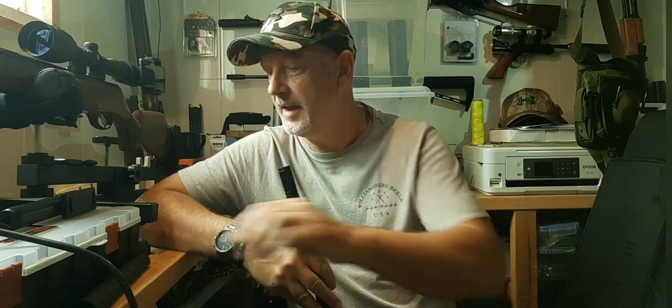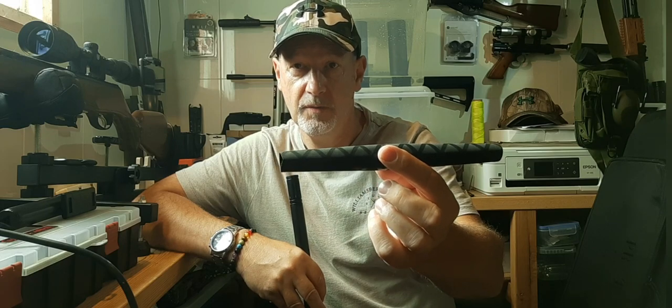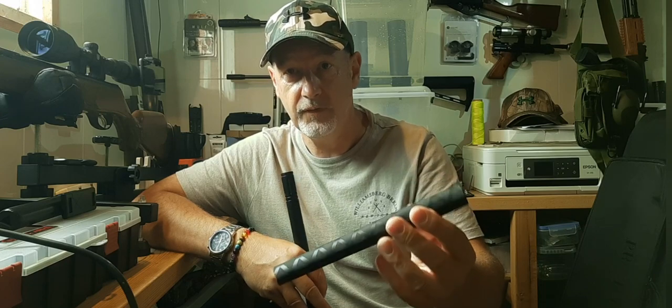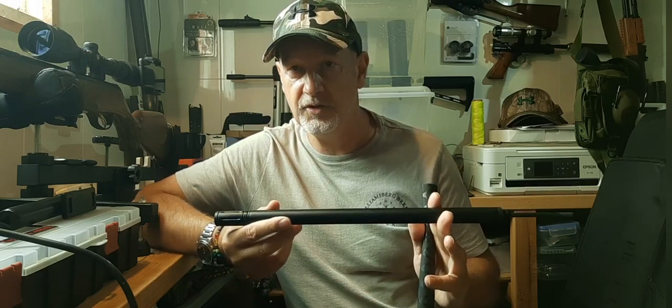So this is the rubber. It's been cut to size and I'll put some links in the description of where you can buy this from — there are a few places you can get it and it's really inexpensive. I've cut this with a pair of scissors; you can use a craft knife if you prefer. It's around about two millimeters larger than the diameter of this barrel extension.